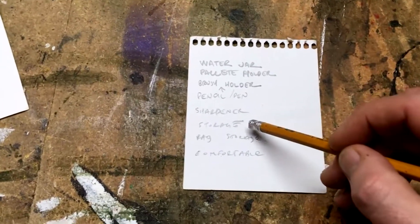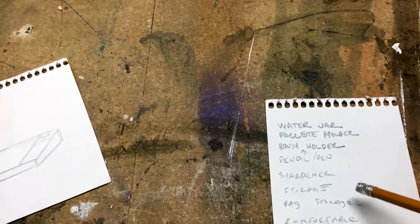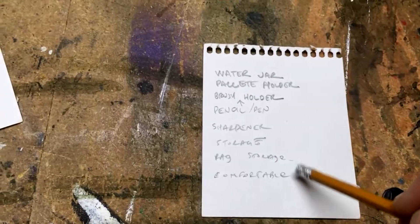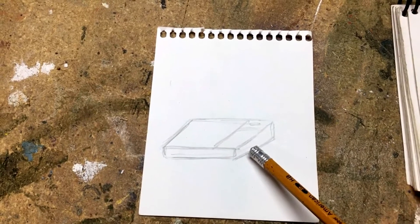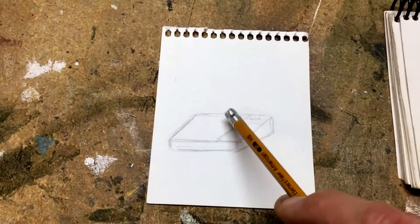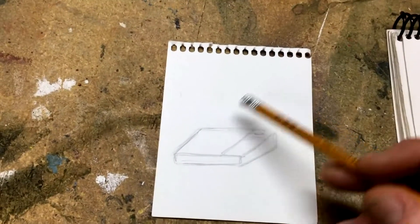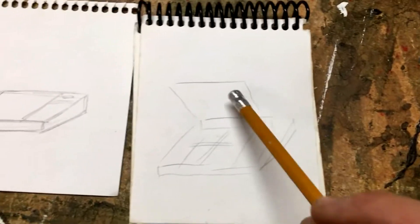So I want a pencil sharpener. I would like some place for rags, because I need to clean off the brushes, and I would like it to be comfortable. I was inspired by the simplicity of the old school desks that have the inkwell hole in the top for ink, and this just lifts up, and students kept all their goodies inside. That's what mine will do.